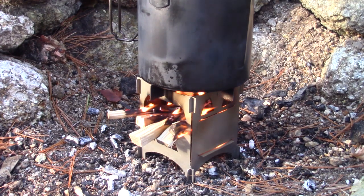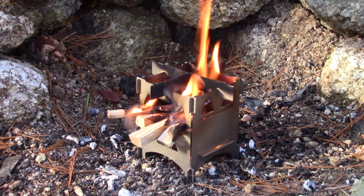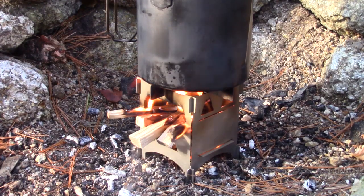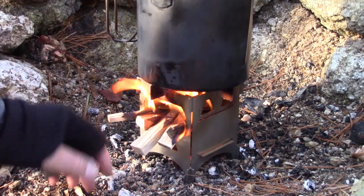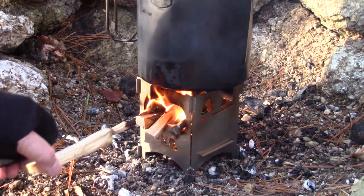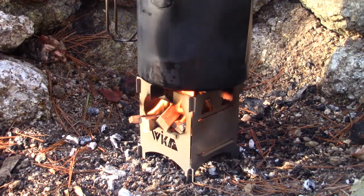So that's basically all I wanted to do — show you that in operation. Nice flame pattern, it's working well, lots of airflow. This is not the first use; you could tell that just from the discoloring of the sides. I've used it a few times and I'm quite liking this stove.